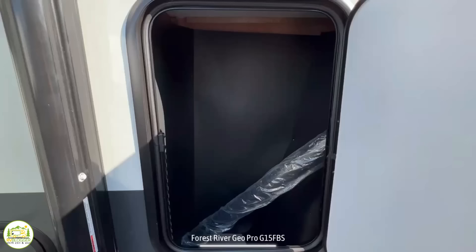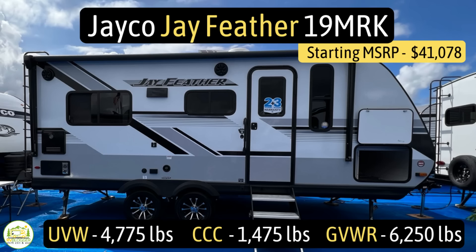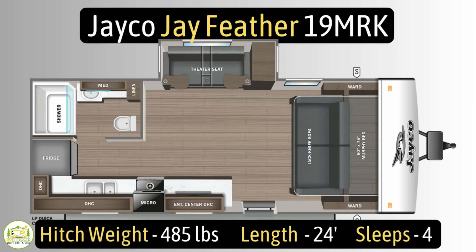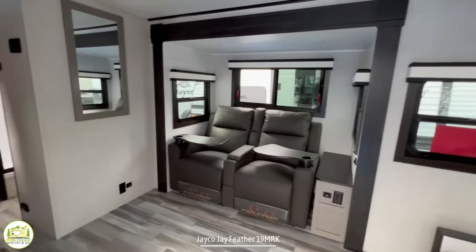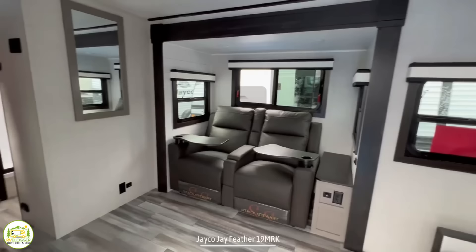This travel trailer is the Jayco J-Feather, model number 19MRK. It has an unloaded vehicle weight of 4,775 pounds, a cargo carry capacity of 1,475 pounds, for an overall gross vehicle weight rating of 6,250 pounds. The hitch weight is 485 pounds. It measures in at 24 feet long, and it can sleep up to 4 people. When you first walk into this travel trailer, on the right-hand side you have your sofa and Murphy bed area, then it wraps around into the living and kitchen area, and towards the back is where the refrigerator and bathroom are located.